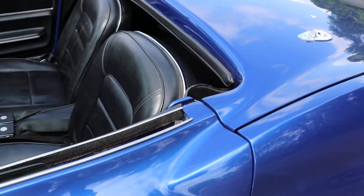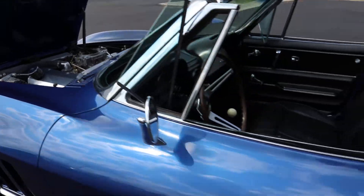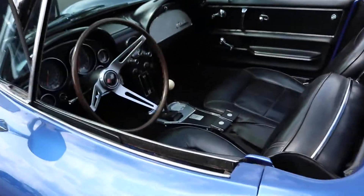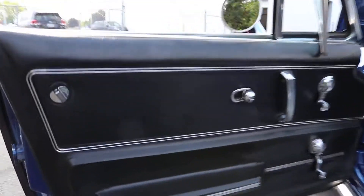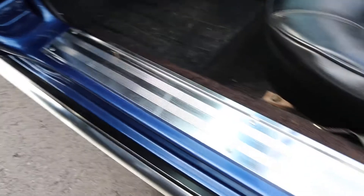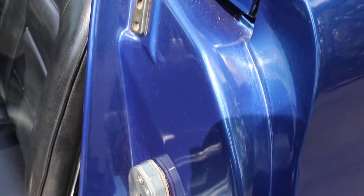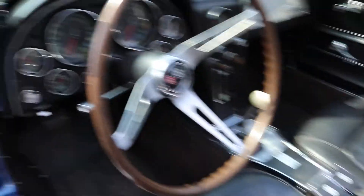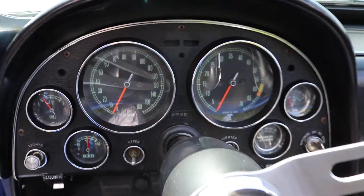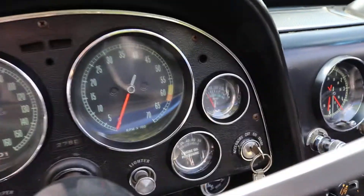Nice body lines there. Pop-up windows work. Inside is really nice. The only flaw there is the crack on the driver's side door panel. Sills are in great condition. Factory gauges all work with the exception of the battery gauge and the coolant temp one.